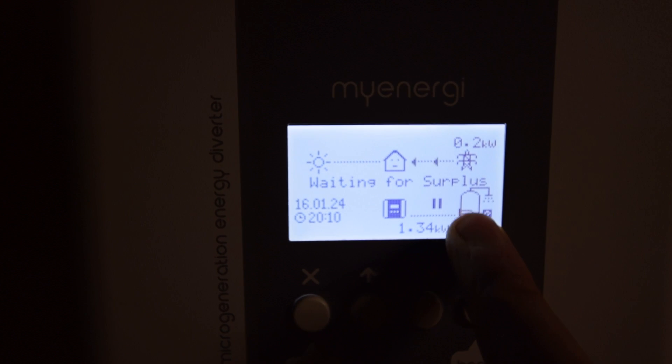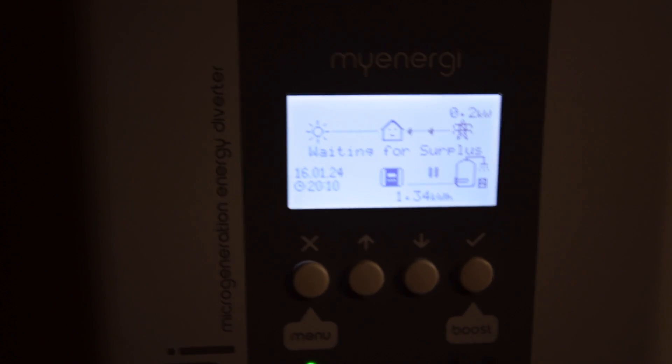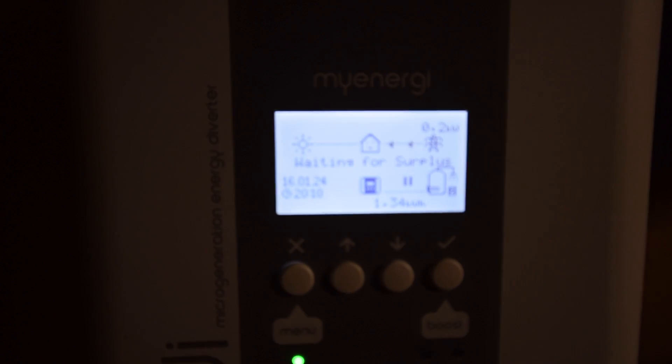Should I start producing power, it starts putting it into my electric water heater, or it puts it into my underfloor heating, which is really cool. It's a very clever box.